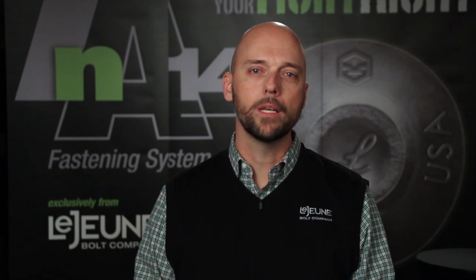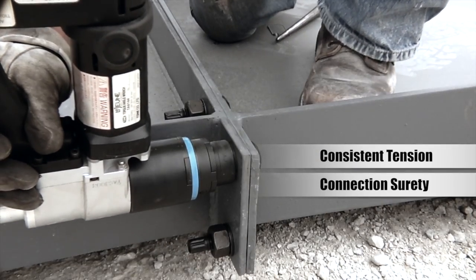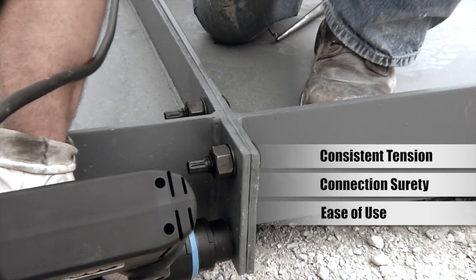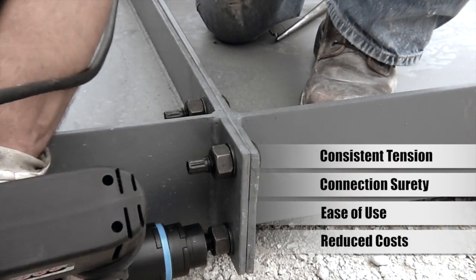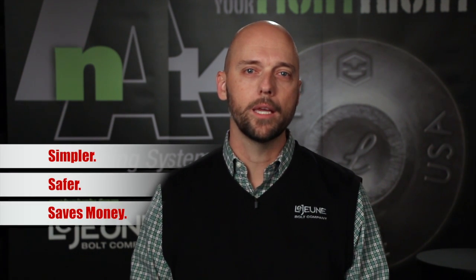We do this through the control of each step of installation. Engineers and contractors prefer TNA for its consistent, reliable tensions, promoting connection surety. Fabricators and erectors like TNA for its ease of use and dramatic reduction in total installed cost. Bottom line, it's simpler, safer, and saves money. Let's see TNA in action.